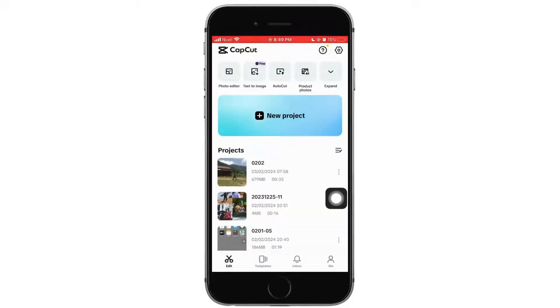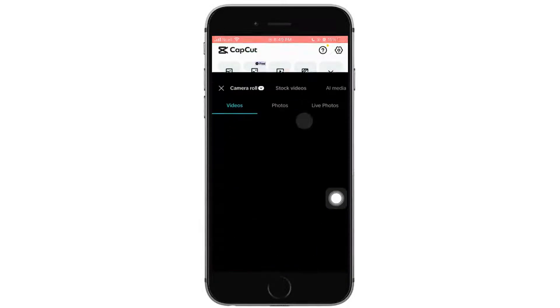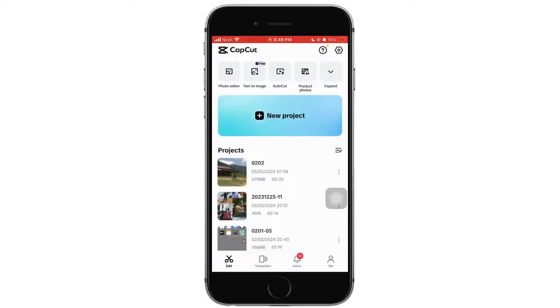First, you want to go ahead and open the CapCut application on your phone. Tap on new project and select any of the video that you want to edit.